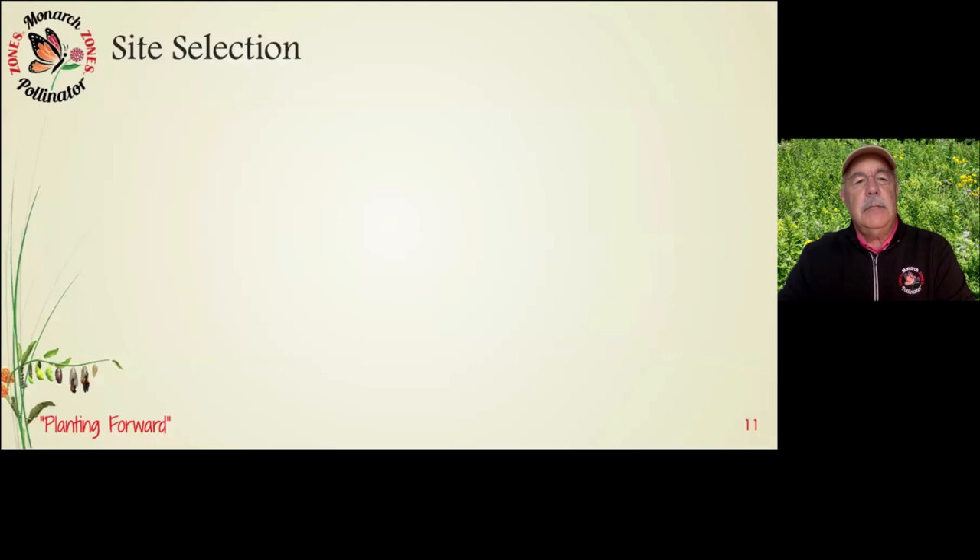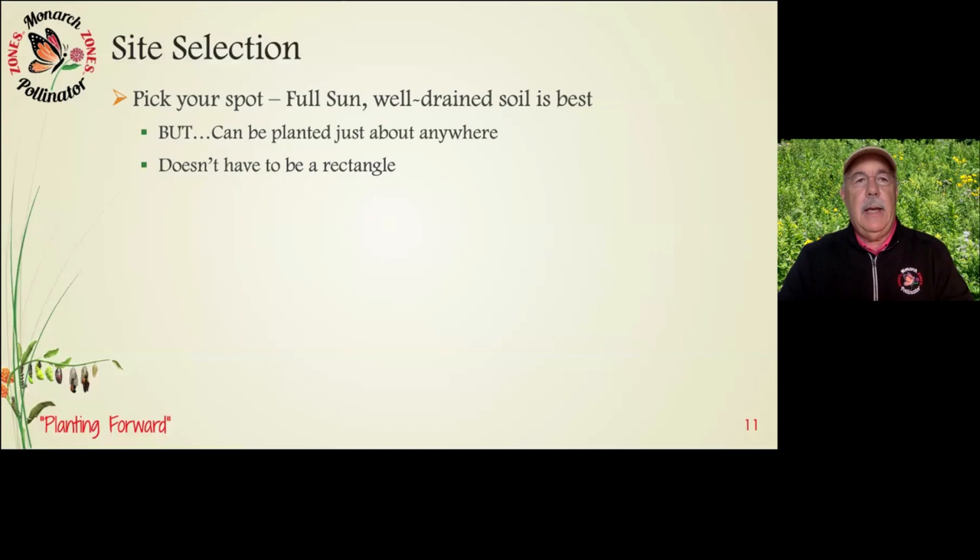Site selection: pick your spot, be committed, talk to your family, and say we're going to build a prairie over here. The best way is to pick full sun and well-drained soil, but they can be planted just about anywhere. If you have a super shady yard, our seed mix may not work — you may need to go to a seed vendor and get a shady mix. It doesn't have to be a rectangle — it can be along a fence line, though use three to four feet out from the fence when preparing the site.